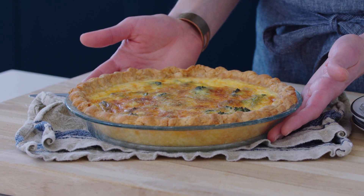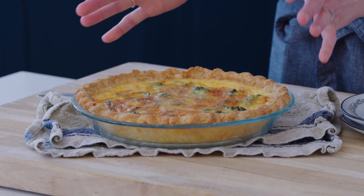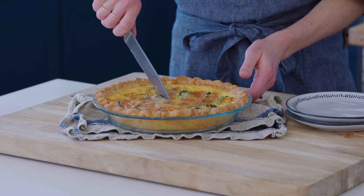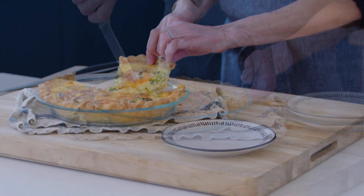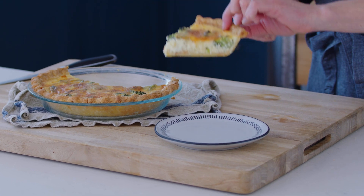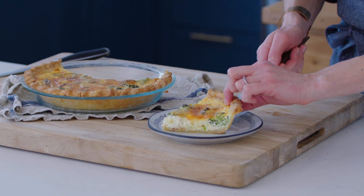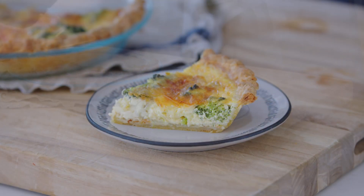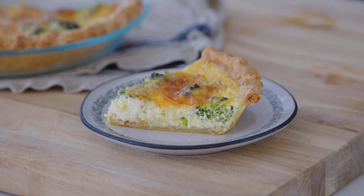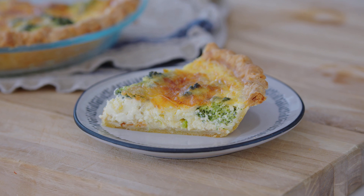You want to let the quiche cool when it comes out of the oven. In fact, I prefer to make this ahead of time and chill it — it's easier to slice when it's cold. Then you can reheat the slices on a parchment-lined baking sheet in a 375-degree oven until they're warmed through.